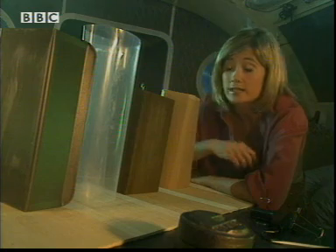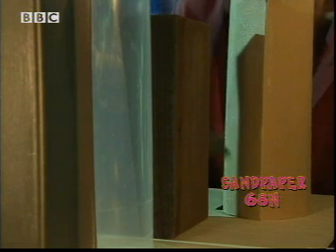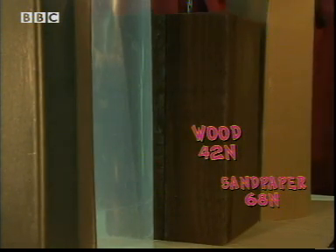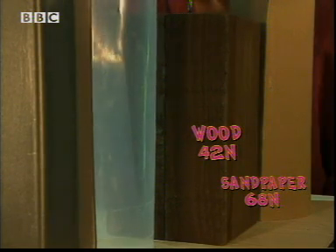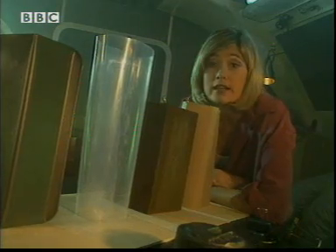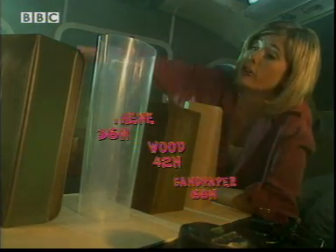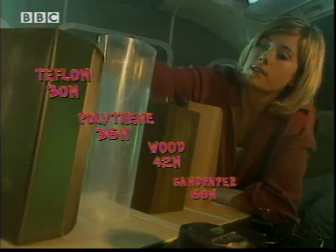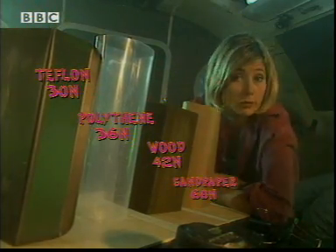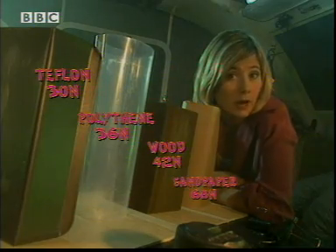So some obviously did better than others. Sandpaper, made up of all those tiny grains, 68 newtons. Wood, 42. Polythene, even though it was very shiny, still needed 36 newtons. But the material with the least frictional force of those I tried was Teflon — 30 newtons. So all I have to do is put Teflon on my sledge runners and away I go.